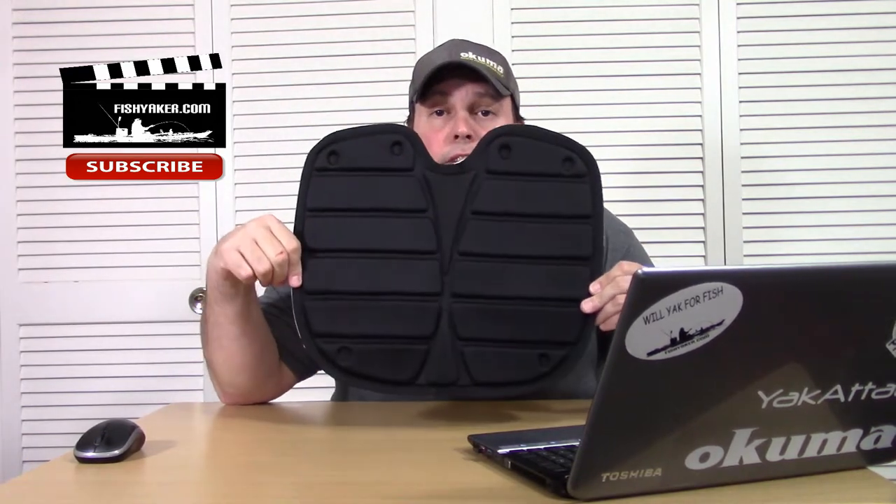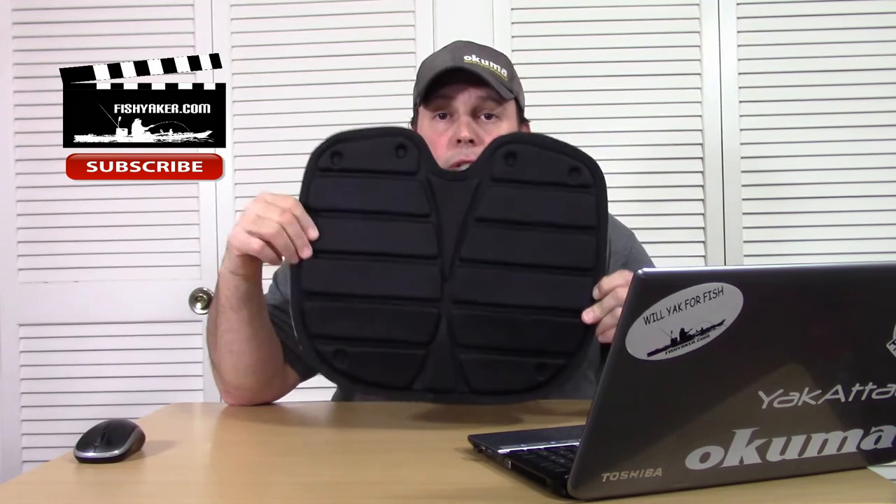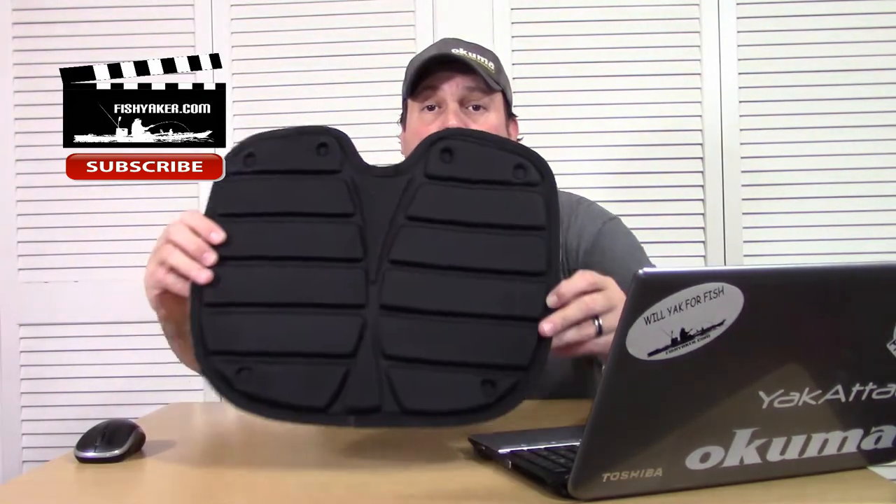You can use this and sit directly on it if you have a back strap or something like that. Or use it if you're sitting in a lot of the Ocean Kayaks and other brands — like a lot of the Sun Dolphins, for instance — where you may be sitting on hard plastic. It's a great option. Gets you up off the bottom and helps water drain out from under you. As you can see, it's got nice little channels on it — a pretty cool-looking little piece of foam.